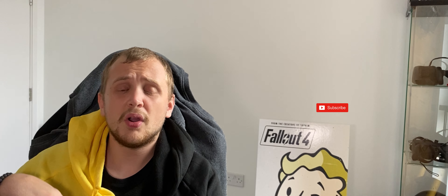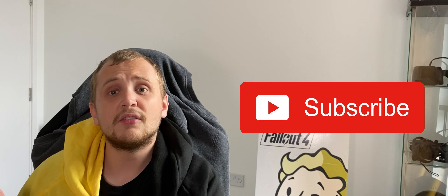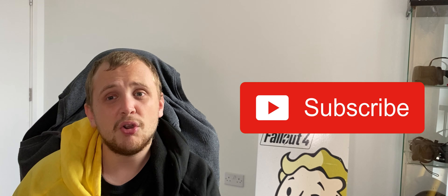Anyway guys, let me know in the comments below what you thought of this video. Did you enjoy it? Do you want to see more smartphones, or would you like me to move into something new? I'm happy to be versatile. My name's been Robert, this has been Review Clue — if you've enjoyed this video don't forget to subscribe, like, and share it around. I'll catch you in the next one. Adios.